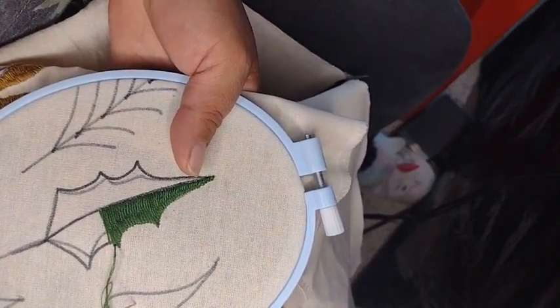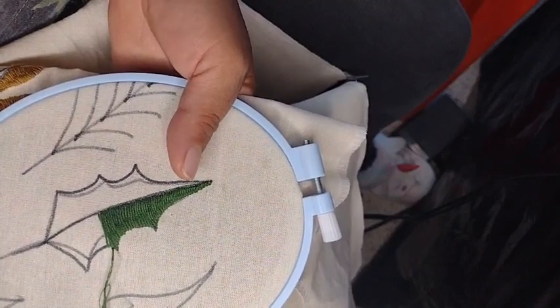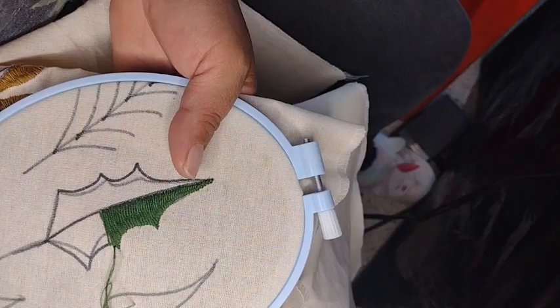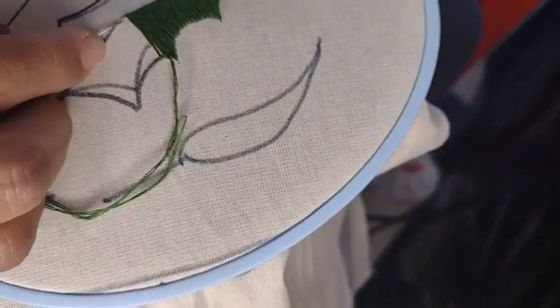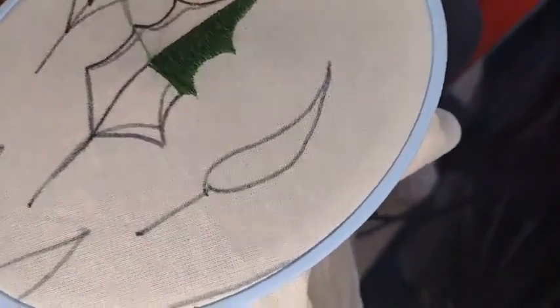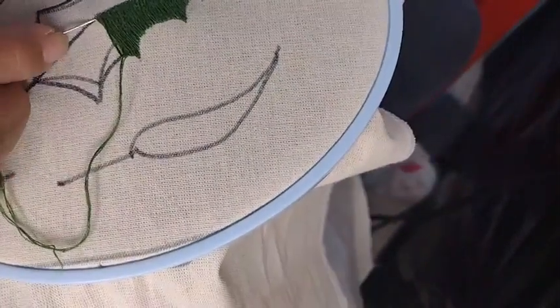Hello Emilia. Good evening, embroiderers of this beautiful group. Hello Paulini. Hello Angie. Here it's very humid. Even though we're close, here in Tulancingo it's very humid. Maybe it's going to rain, but you can't tell — it just feels very muggy.